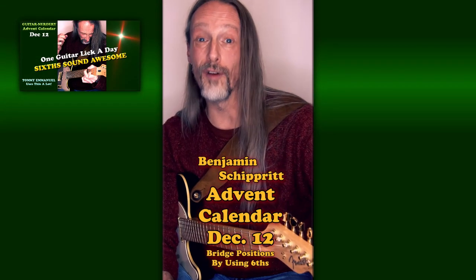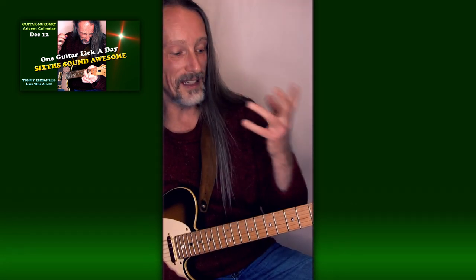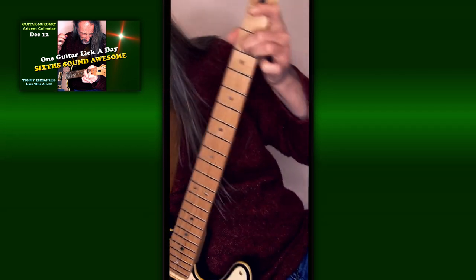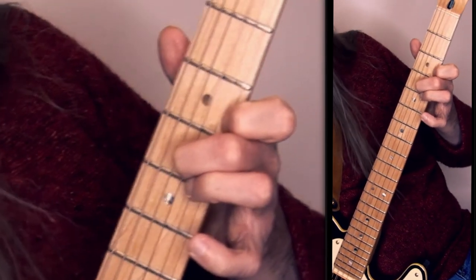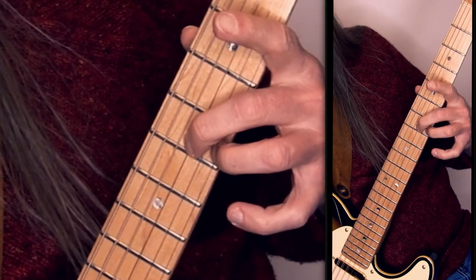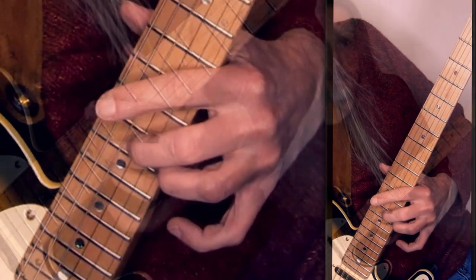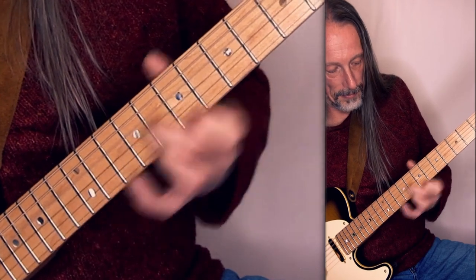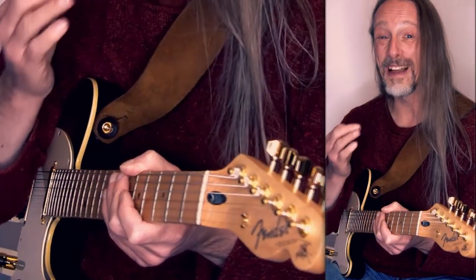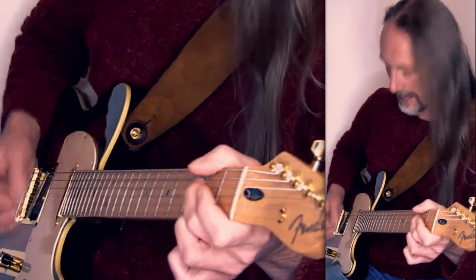Hello. Today I'm gonna show you a cool way of playing ascending and descending sixes — very suitable to bridge positions, but also sounds cool by itself. Tommy Emanuel uses this a lot. I'm in the key of D mixolydian, playing on the G and the high E string. The fretting for a major six is this, and the next minor six is this, then major six, major six, again a minor six, minor six, major six — and then I'm an octave up and the whole way back. And if you learn to pluck the strings with the second and third finger, you can add a bass note.